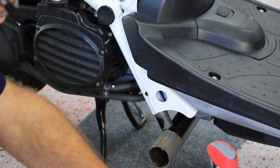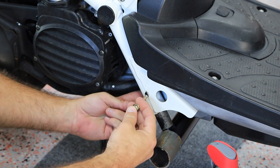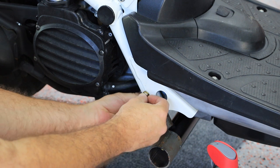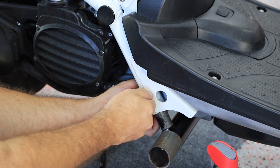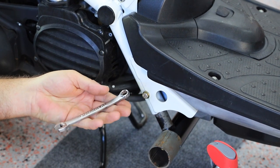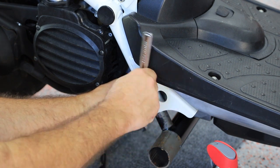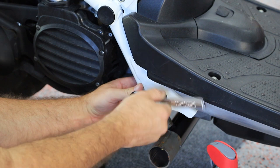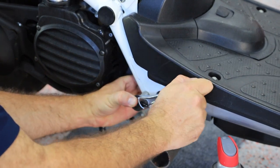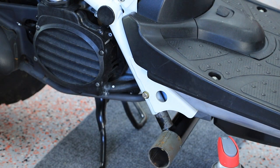Once that's done, find your 7/16ths bolts, nuts, and washers — you should be able to slide the bolt right through. Get it finger tight and then use the open-ended 7/16ths wrench on the back. Make sure those are good and tight, then do the opposite side and you'll be ready for the next step.